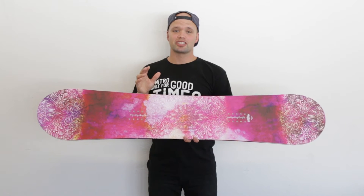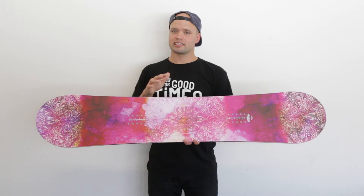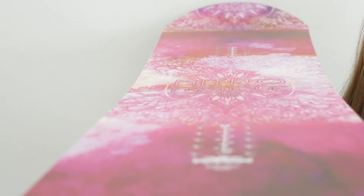It has a directional twin shape as our standard width. It comes with an all-terrain women's flex, so it's a little stiffer of a flex, but because of its gull wing rocker, it's still very playful.